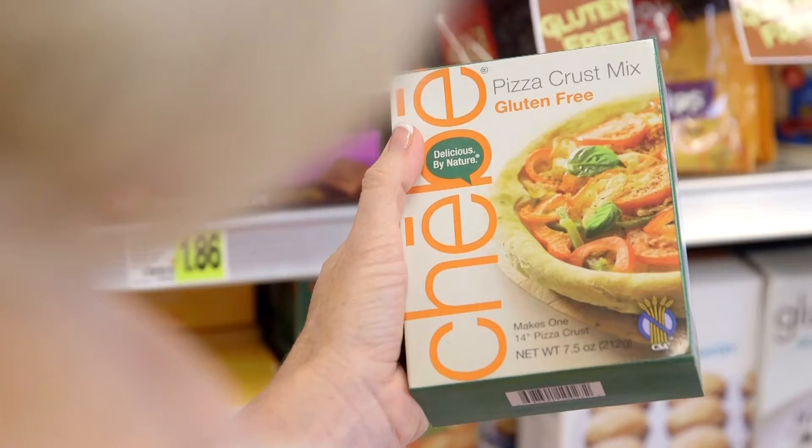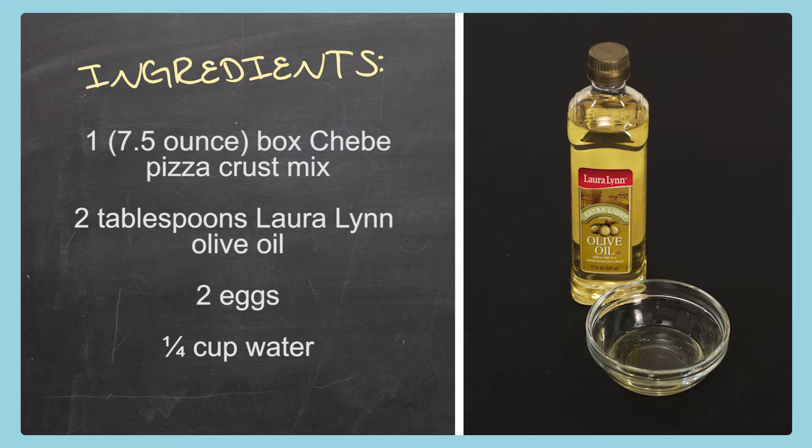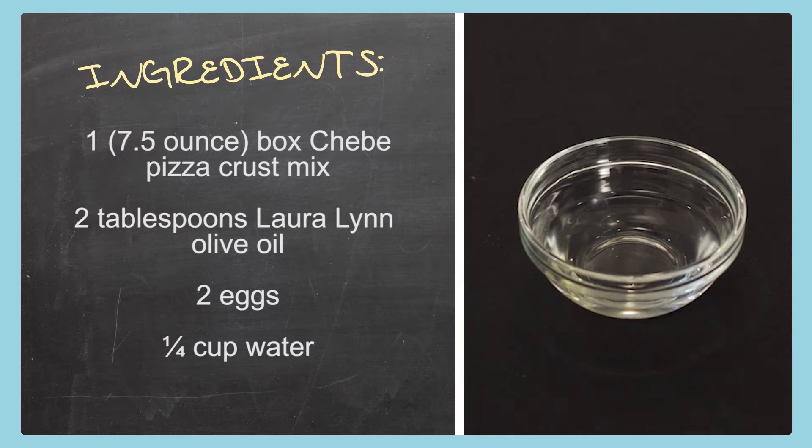Today we're starting out at Ingalls getting the ingredients to make a gluten-free pizza everyone can make. Here's what we need for the crust: one 7.5-ounce box of Chebe pizza crust mix, two tablespoons of Laura Lynn olive oil, two eggs, and one quarter cup of water.